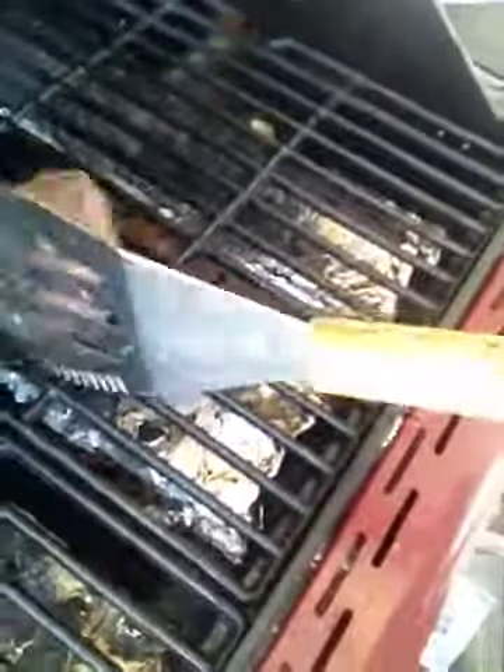All right, let's see what this looks like. Hopefully you can see that — now that looks good. I'm going to put it on the plate and see if it is... I don't know.